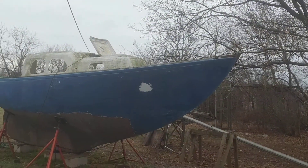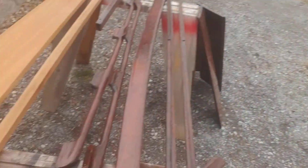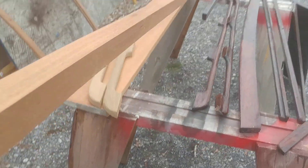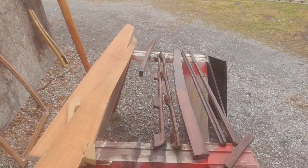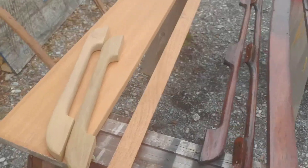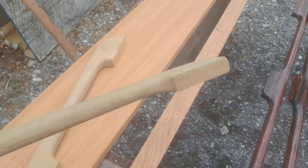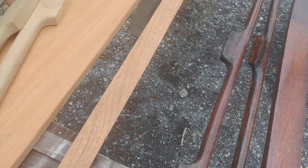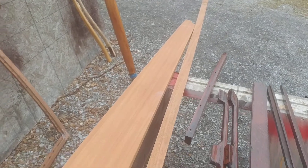The tow rail was not salvageable on the boat, so I took a piece of it and used it as a template, then milled up some mahogany. So there's some new tow rail that's going to be going on the boat. Some of the handholds weren't very good, so I took a piece of teak and made some new pieces.